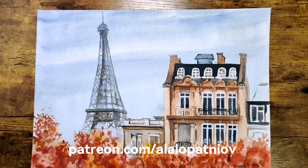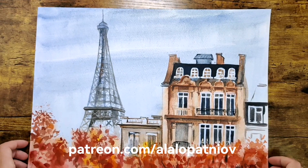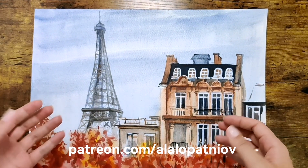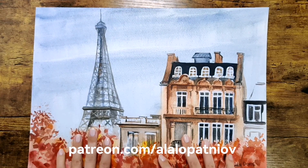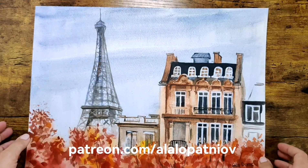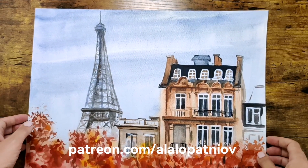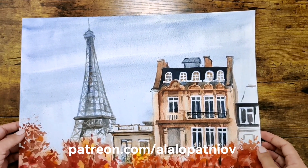My last work I'd like to present for autumn vibes is this French cityscape. I like a lot painting this foliage, and the grey sky really conveys the autumn vibes, which makes it even more interesting.